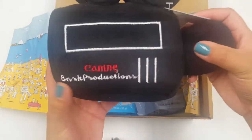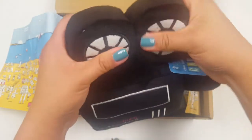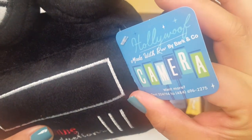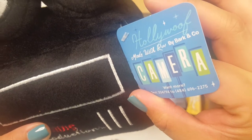And okay, a little camera reel — Canine BarkBox Productions. Cute. They make noises too. This must be — this is Holly Woof, made and run by Bark & Co. Camera. Cute.